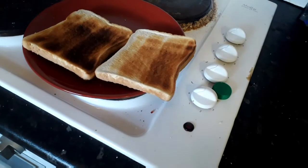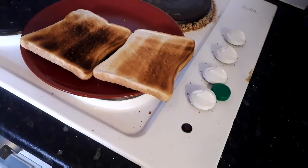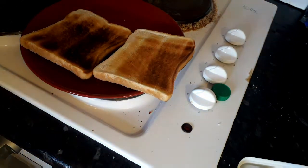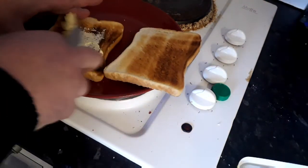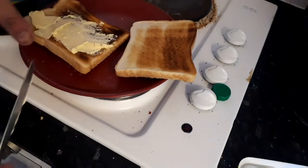Here we go guys, this is step one of the sandwich — first the butter. I'm not going to have gravy in it. The butter on the toast — I just toasted it, didn't think you need to see me toast it.